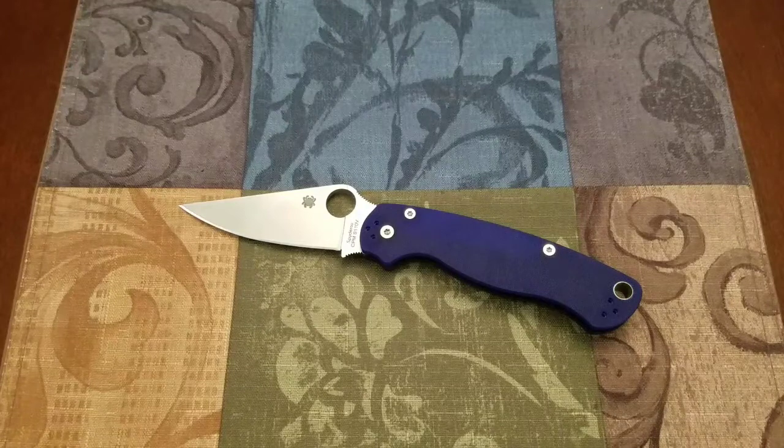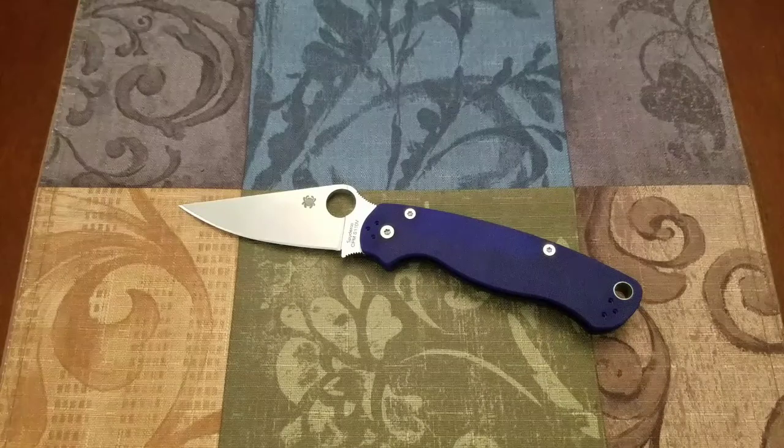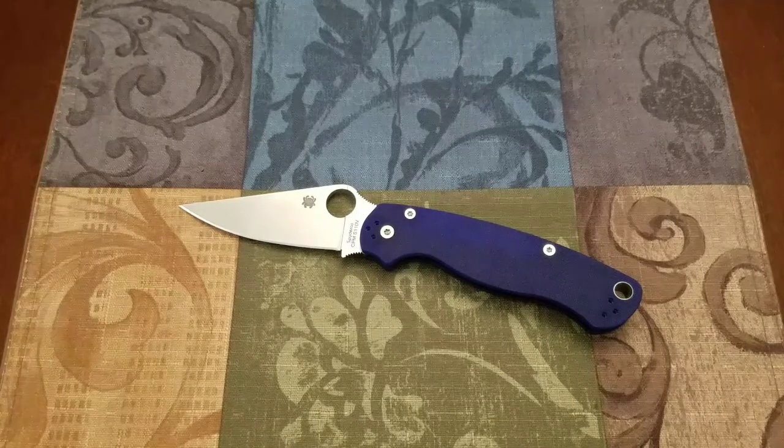I started taking in some knives that normally I wouldn't have been interested in, and I started looking at Spyderco. I knew the Paramilitary 2 was pretty much the Spyderco model as far as the bigger models go, and I prefer the bigger knives. I didn't want to get any of the smaller, more pocket-friendly Delicas and Ladybugs and all of that stuff, so I went looking at Paramilitary 2s.